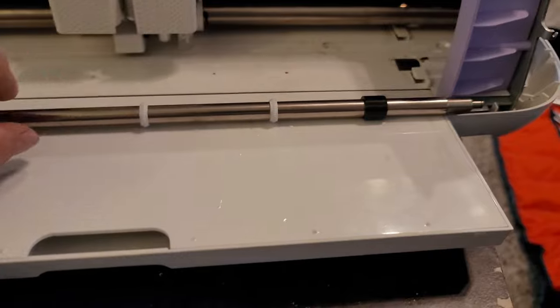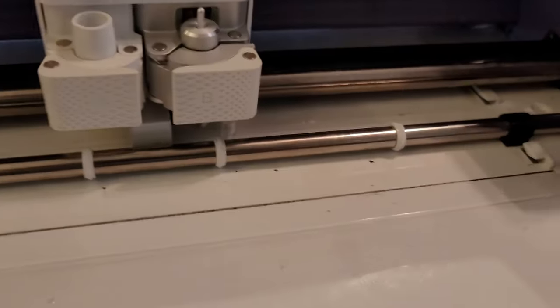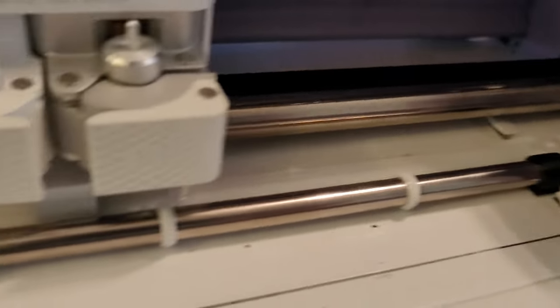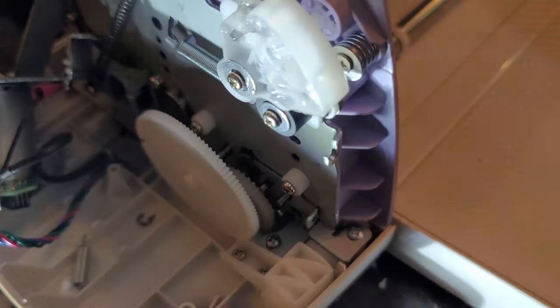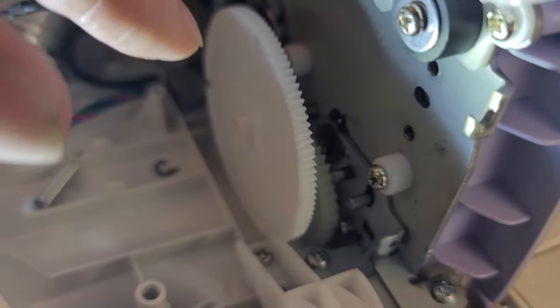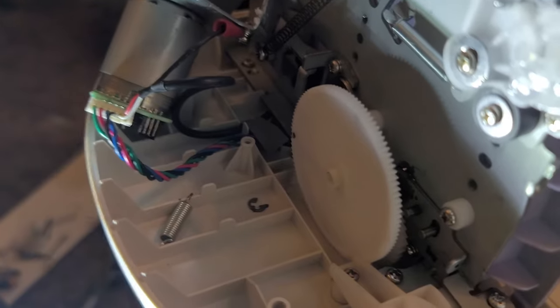I reinstalled the rod — remember, one side has a step down. I put the step-down end on the right side, pushed it through the hole, wiggled this side back in, and then pushed it back into the brass fitting. After getting the rod slid back in, the first thing to do on the left side is put the C-clip back on the rod. Use a small screwdriver, slide it in there, and press it on. Pull the gear back out a little to give room to work, then put the spring on, and then reinstall the motor and the bracket.